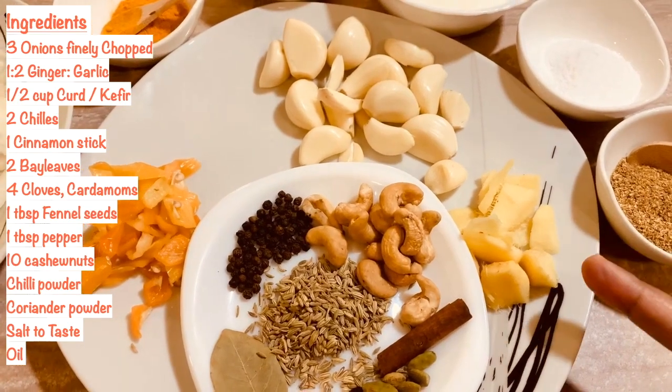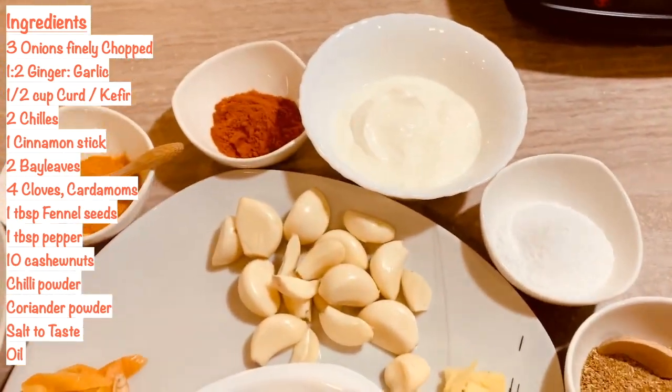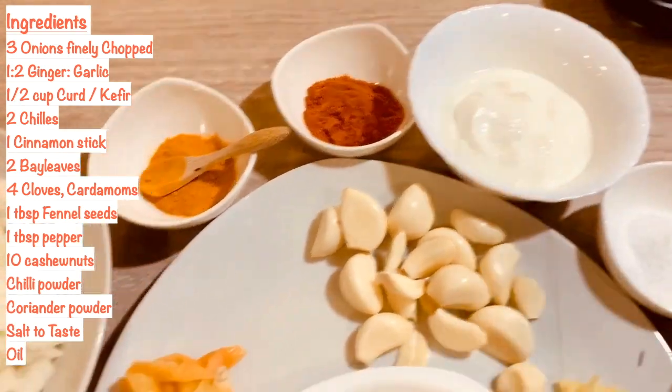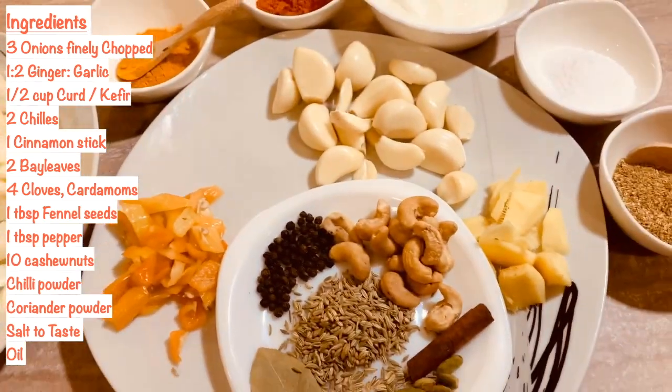You'll need one piece of ginger and double the size in garlic pods, and you'll need turmeric powder, chili powder, coriander powder, salt and yogurt, with three to four onions finely chopped. That's all and we can get into the video.